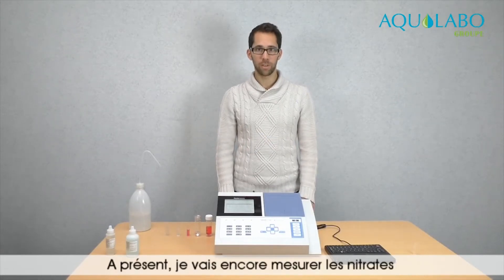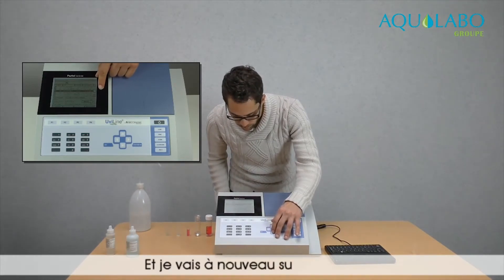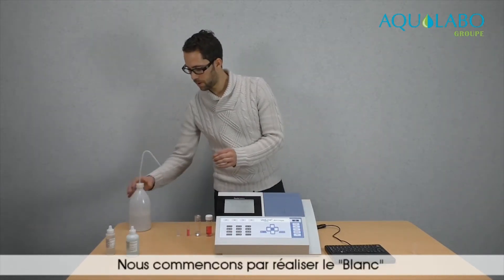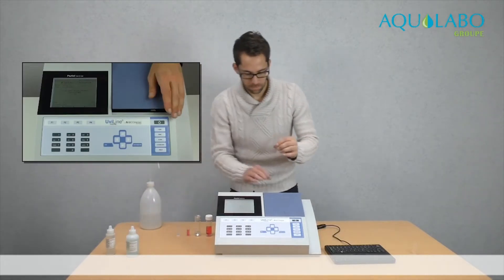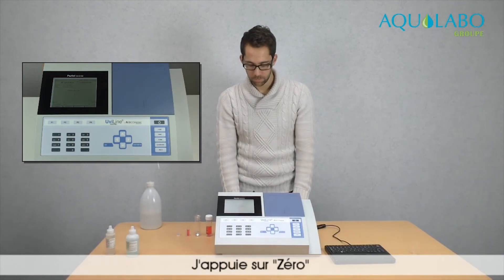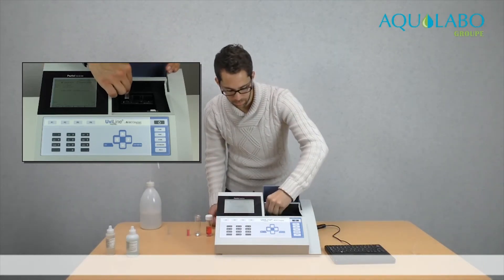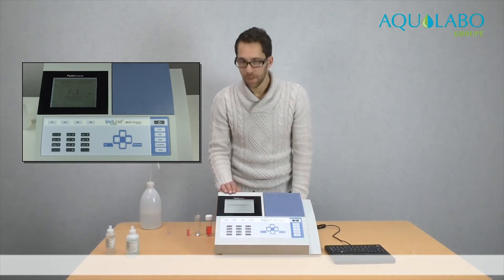Now I will measure nitrates again, but without reagents thanks to the UV method. So I go back to the list of methods and I go to nitrates again. I press start, and this time I choose spectralize. First, we have to make the blank with demineralized water. I press zero. I remove the cell, and then I put the sample without reagents, and I press start. And here is the result.